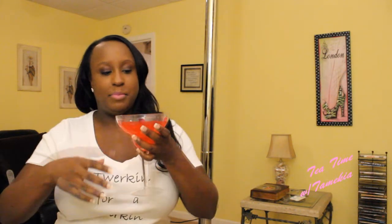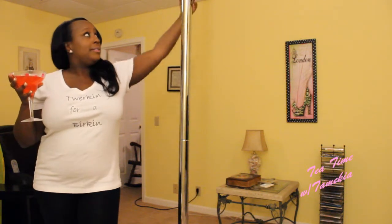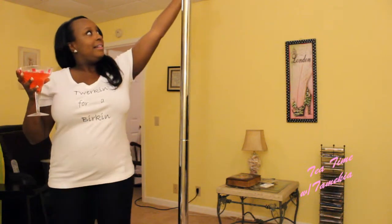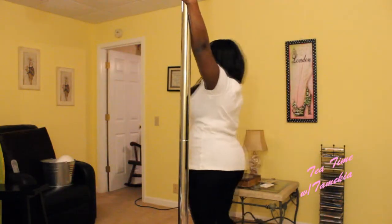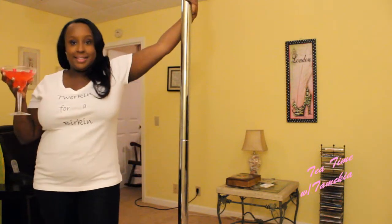All right, so let's try some moves — something really simple. I'm going to put down my drink. The first move we're going to do tonight is walk the pole. I'm going to place my left hand around the top of the pole and I'm just going to walk the pole. And that's it.